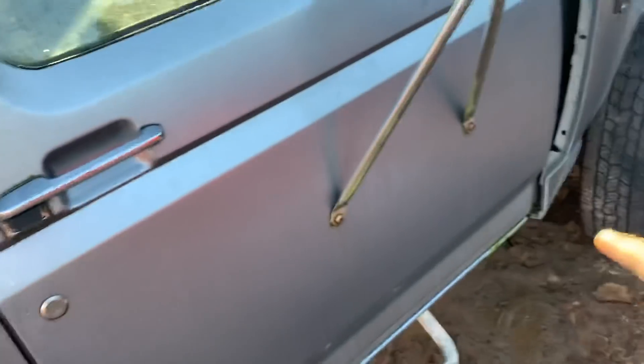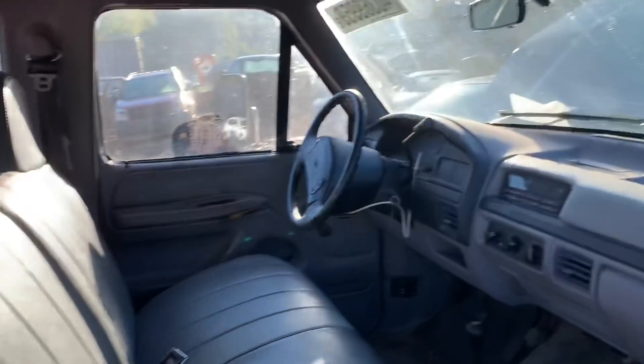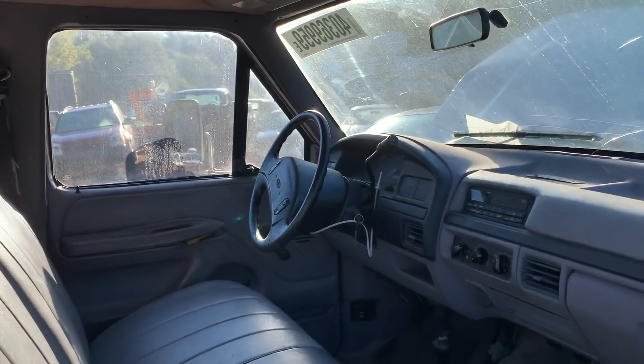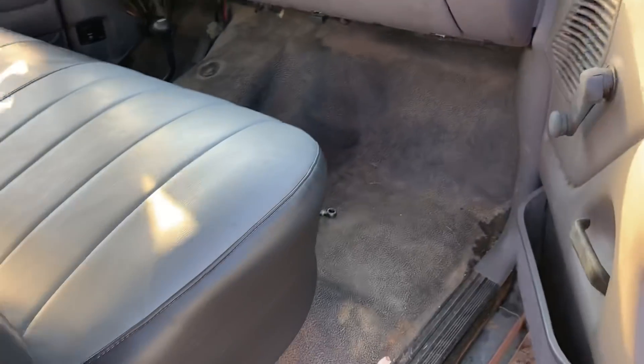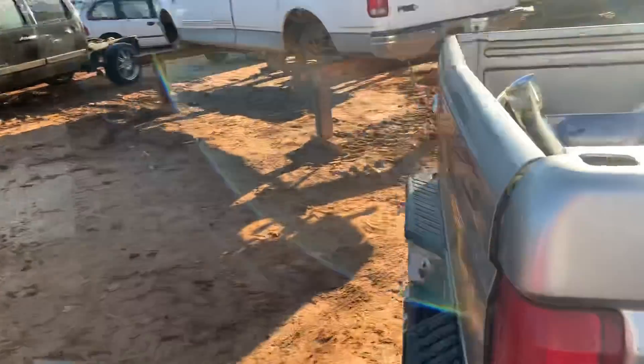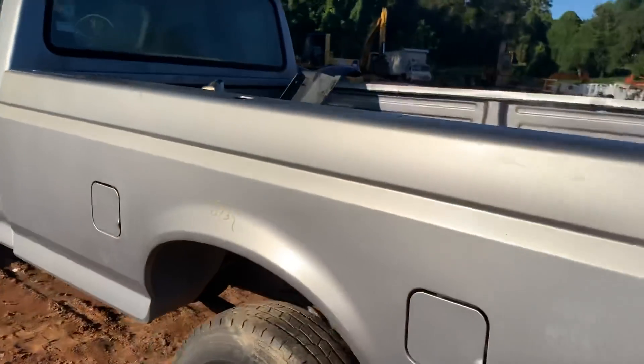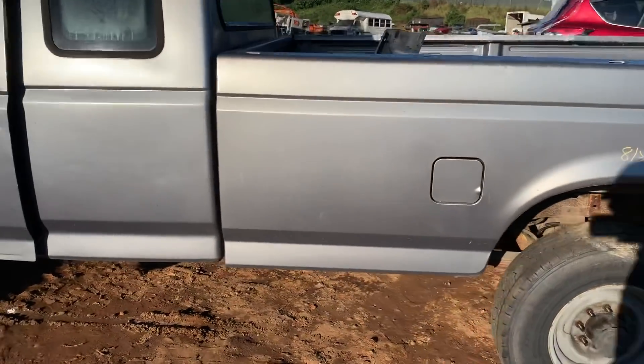Look at the cab — these trucks got beat up and worked to death, and this one is just clean. It's got good doors on it. We've got a bench seat with no tears in it, no cracks in the dash, busted windshield, steering column with a key, rubber mats, manual windows and door locks. Good parts truck. That bed alone will bring some money, and then of course motor and trans.